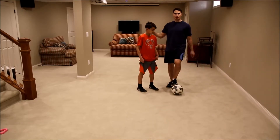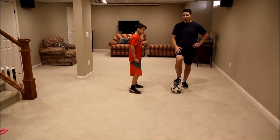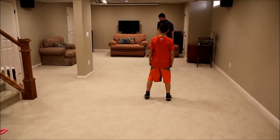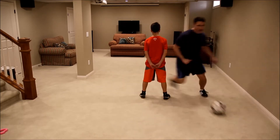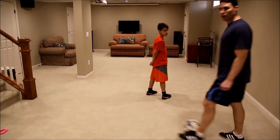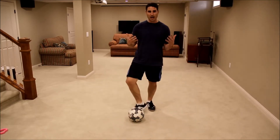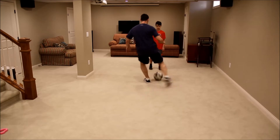Now this is Miller again, 11 years old. I'm going to show you how this move can be used very effectively when running at a defender. So Miller is going to be the defender — you just run at him, drag it, and quickly go around. I'm going to show you what it looks like from behind as I'm going towards him — just touch it lightly and drag it.